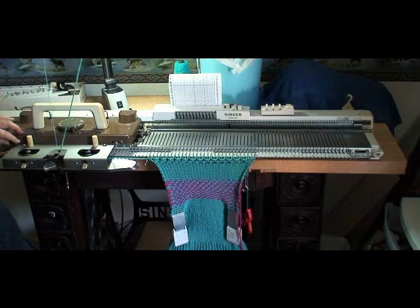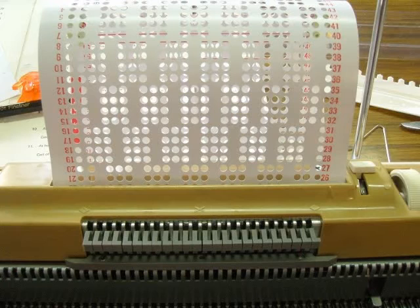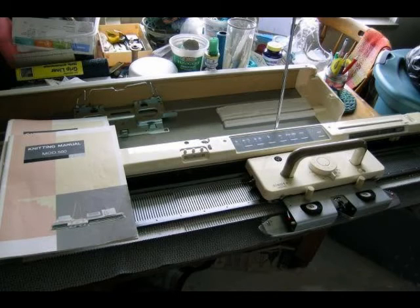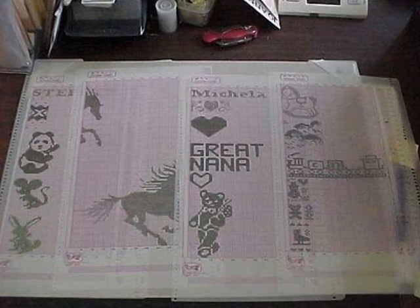A punch card can be used in a machine with a punch card reader — we call those punch card machines. Here is what a punch card looks like. Some machines, instead of using a punch card, use an electronic reader to read something called a mylar sheet. The concept is very much like a punch card. The electronic reader is one step above a punch card reader because it has greater capacity in controlling the size and proportion when patterning. They are usually a bit more expensive than punch card machines. Here is what a mylar sheet looks like.